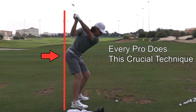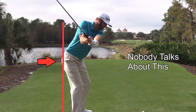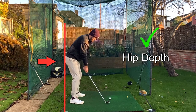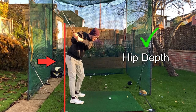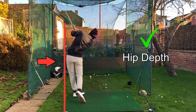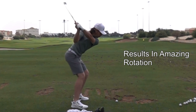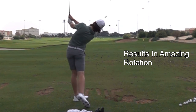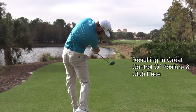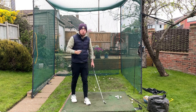This technique is used by every pro out there. All of you out there can do it also, but nobody talks about it. And what this is, this is the depth of your hips. So your right hip going back in the backswing, your left hip going back in the downswing. This is absolutely amazing for the golf swing because this is why you see the top players have such brilliant rotation, such amazing control of their club face, and why they don't have shots that massively go offline like you do back at home.